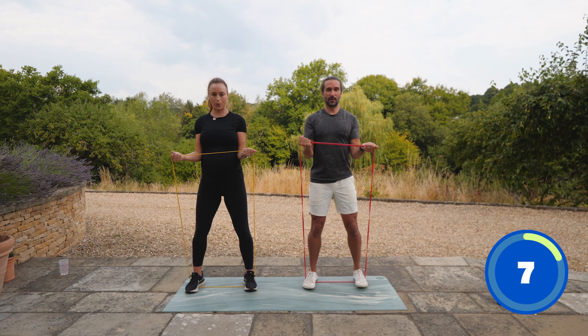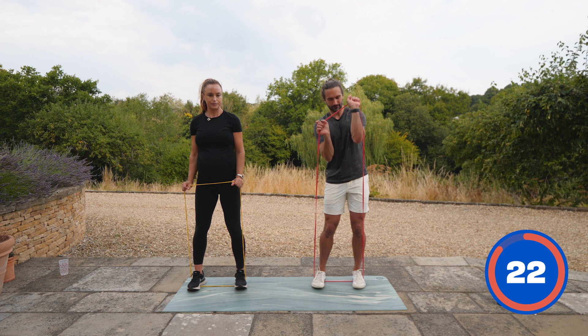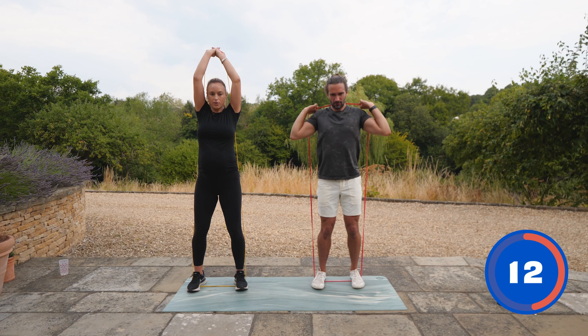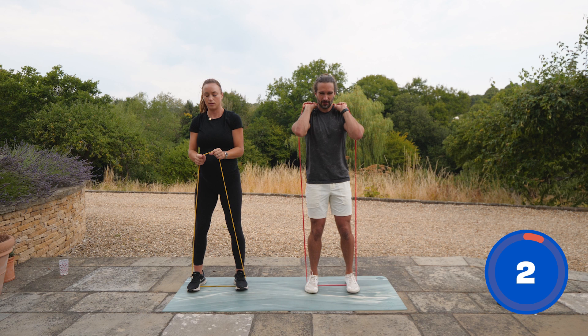Four, three, two, one. We're now going to stand on the band. Your arms naturally want to flare out — try to bring them in. It really works the triceps. Nearly there, Rose — last five moves. Elbows tucked in, straighten those arms at the top.